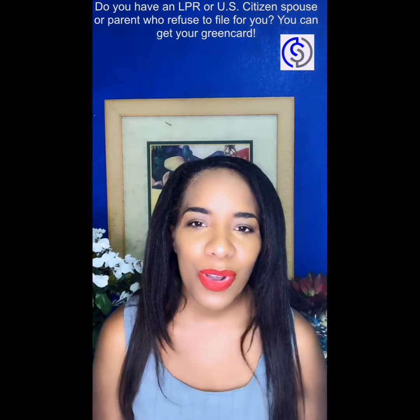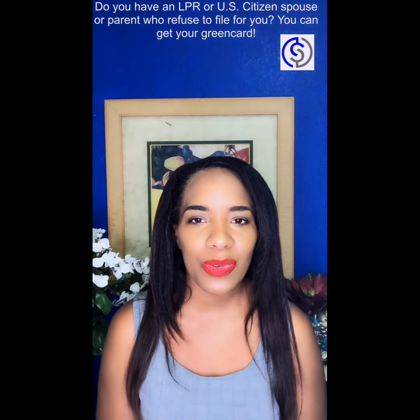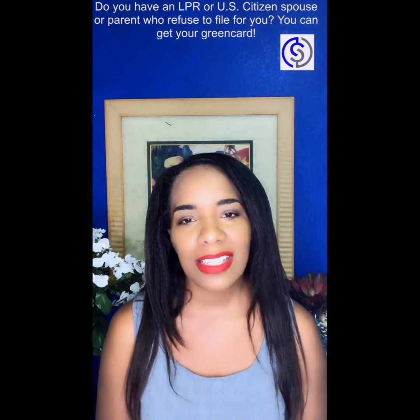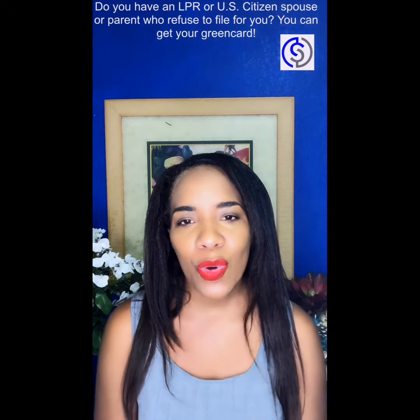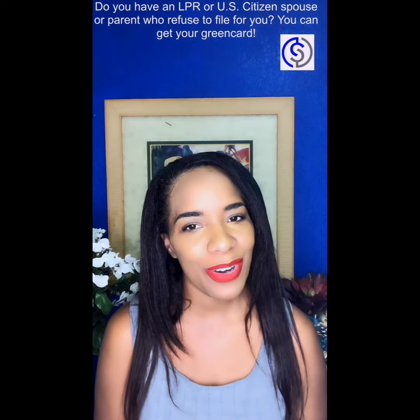Call me at 561-405-4889. I would love to evaluate your situation and get started on getting you your legal papers in the United States. I'm looking forward to hearing from you.